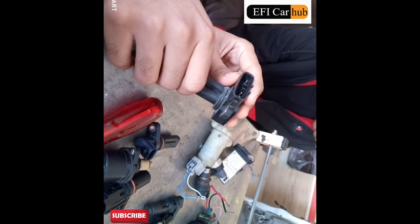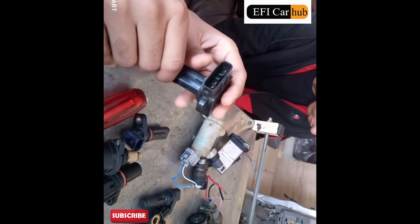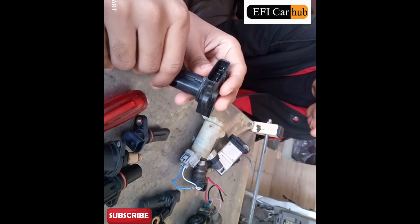IAT sensor. This is the build back signal. Sensor 1, sensor 2.